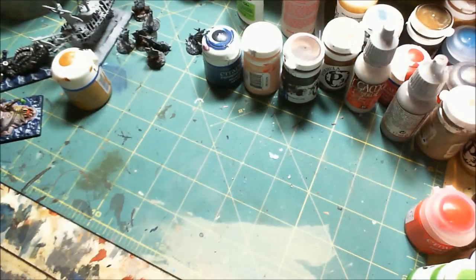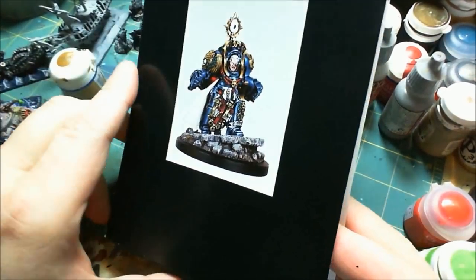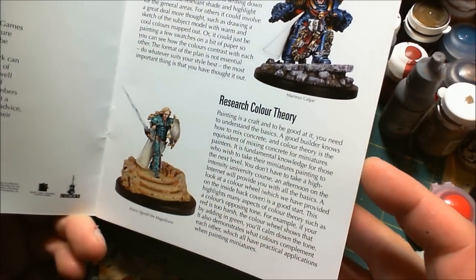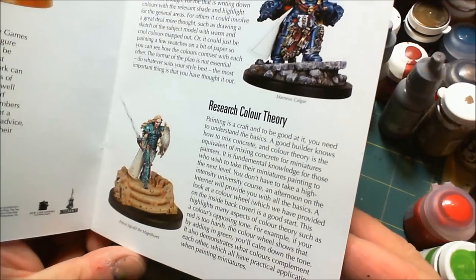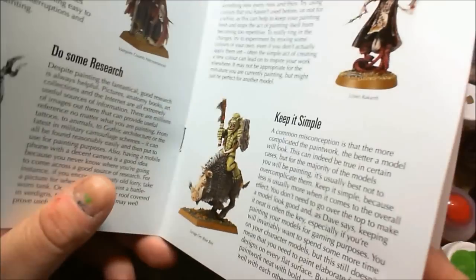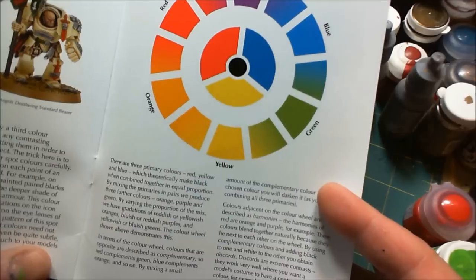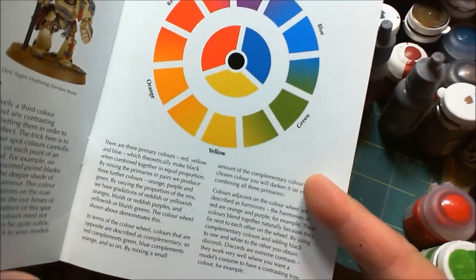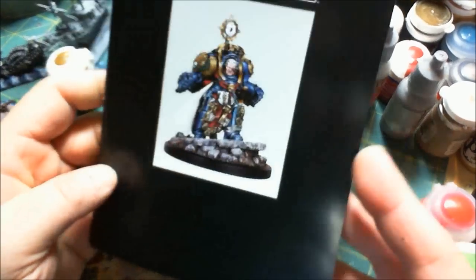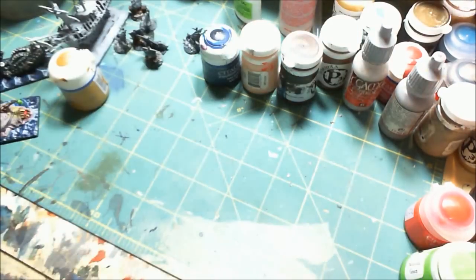What else do you get aside from that? Well, you also get this handy 10-page book — really more of a pamphlet. It's nicely printed, and inside you get a selection of little tidbits of information on improving your painting: things like plan your painting, research color theory, experiment with colors, keep it simple, do some research. There's even a little color theory chart at the back — what we like to call the color wheel. It's really more of what you might expect to see inside the pages of White Dwarf, and it's not very long. It's something I would say was added to provide perceived value rather than actual value.